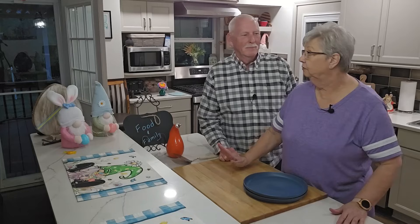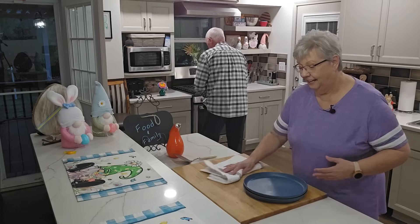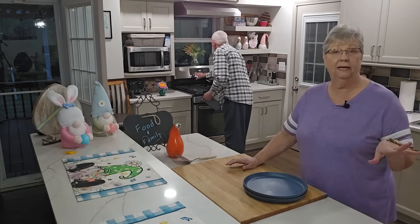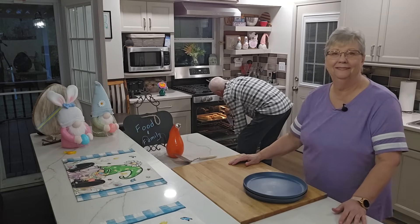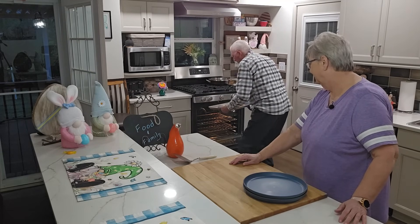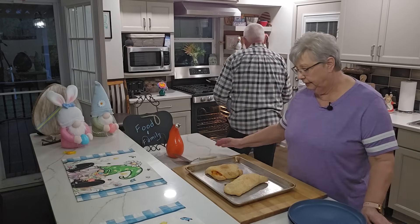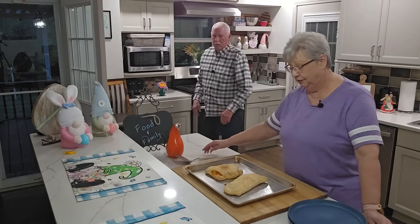Our timer just went off. Oh, they're smelling so good! Now, it said 18 to 20 minutes, but ours took about 25 to 27 minutes to cook. Keep in mind my oven cooks a little bit slower than a lot of ovens do. Oh my, they look so good! I was trying to fix his calzone to keep it from leaking, and mine's the one that leaked — but you know what, it doesn't matter. It's going to be good anyway.